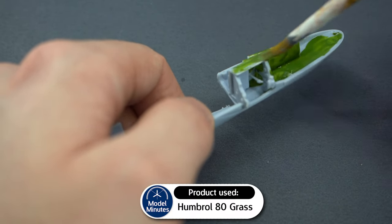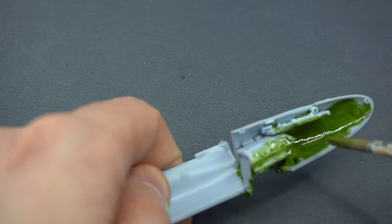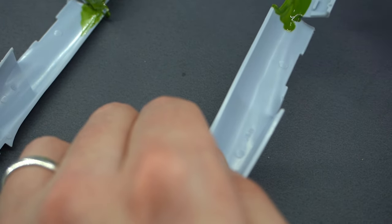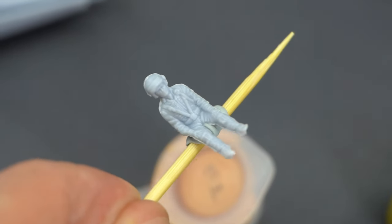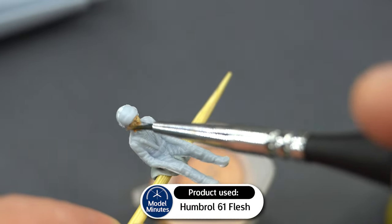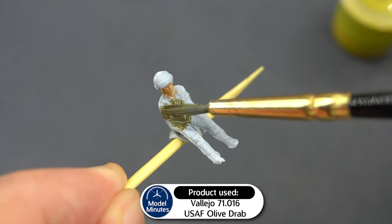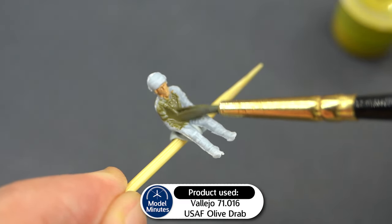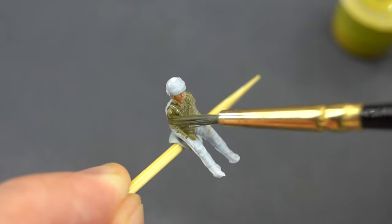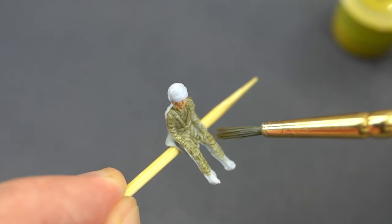This is actually an enamel paint and I used it straight out of the pot — I only used one thin coat. It does have an increased drying time over acrylics though. So whilst this was drying, I moved on to the pilot figure. Humbrol 61 Matte Flesh Acrylic was used on his face. I then used Vallejo Model Air US Air Force Olive Drab on his flight suit. This is an airbrush-ready paint, but I'm brushing it on here. It acts a bit like a contrast paint and lets the details on the pilot's suit come through — it adds contrast and shade already, so that's pretty cool.